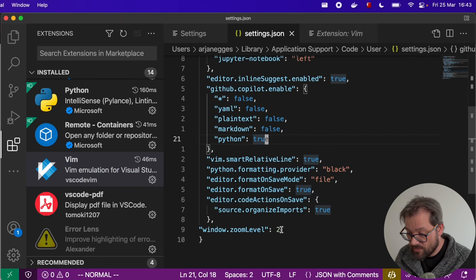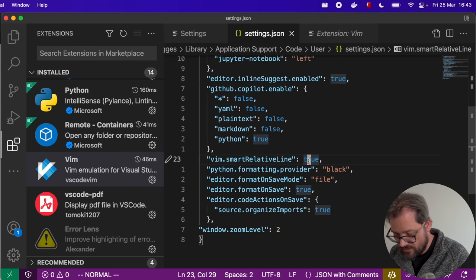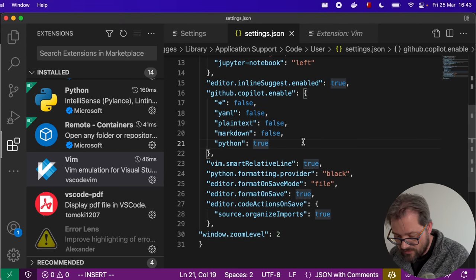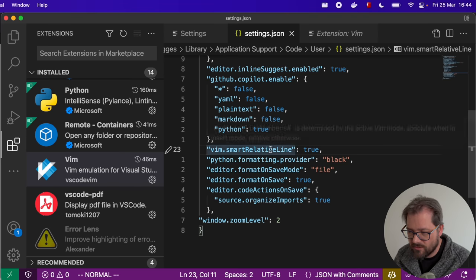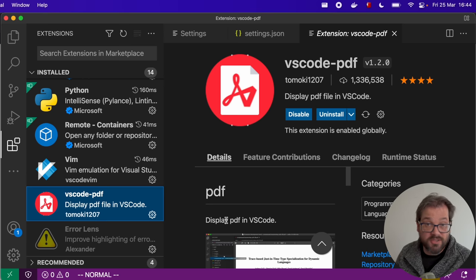In the Vim plugin settings, I change one particular thing: vim smart relative line. With this set to false you get the regular line number behavior, but with it set to true you always see the actual line number of the line you're currently on, while all other lines show relative line numbers going up and down. That's really useful for vim because you're often referring to other lines relatively while editing code. So I set vim smart relative line to true.